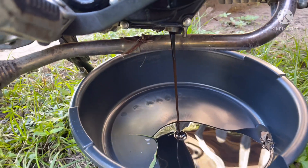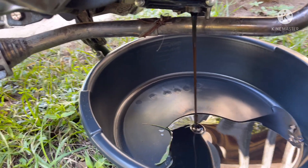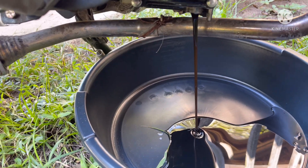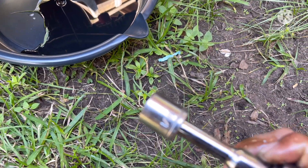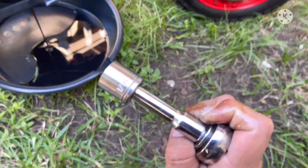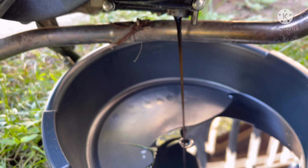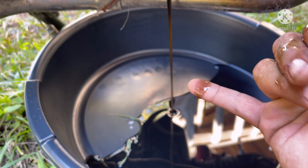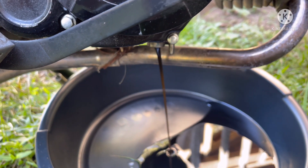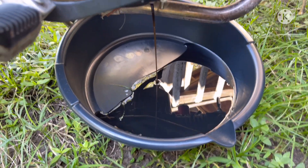It's draining, it's real simple. There's a socket right there — I can use an 11/16 — but yeah, it needed an oil change, it's pretty dirty. Let's let it drain out and we'll put the new oil in in a bit.